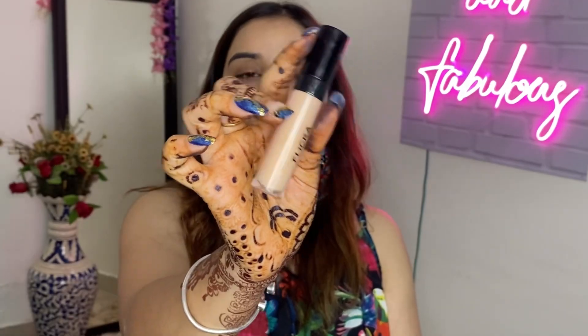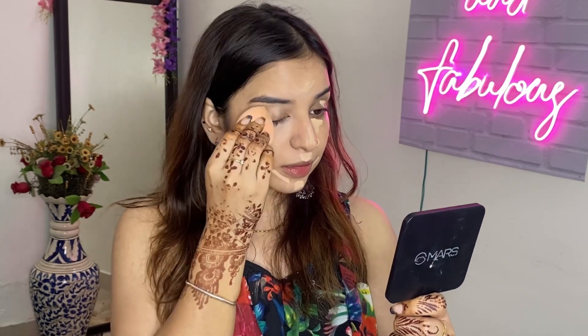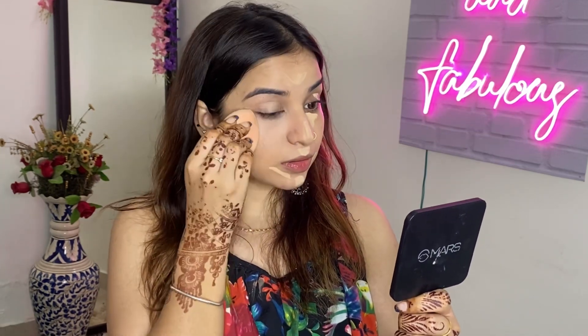Let us use this Flika concealer - it is very medium coverage and this shade is 01. We will apply it on our under eyes. If you are applying a heavy coverage foundation then you don't need concealer. I will apply it to cover any marks on the skin and blend it the same way.